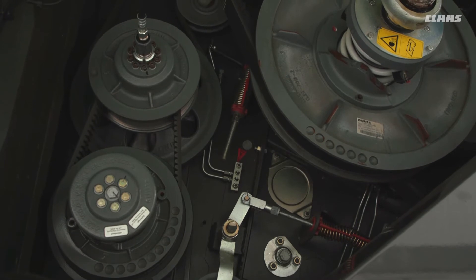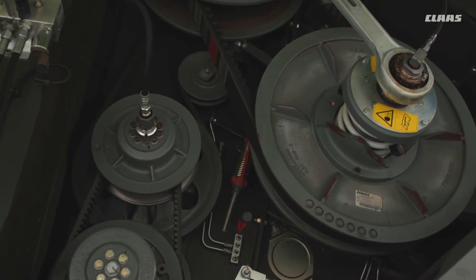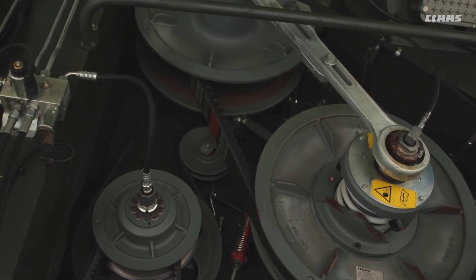As you go around the machine, do keep an eye out for any bushes or bearings that are worn or broken, especially where it comes to the sieves, shake shoe, etc. Please make sure those bearings and bushes are in good condition.